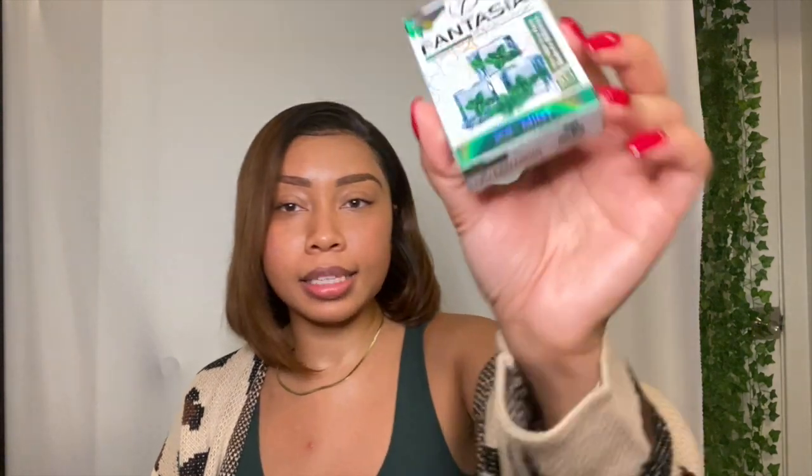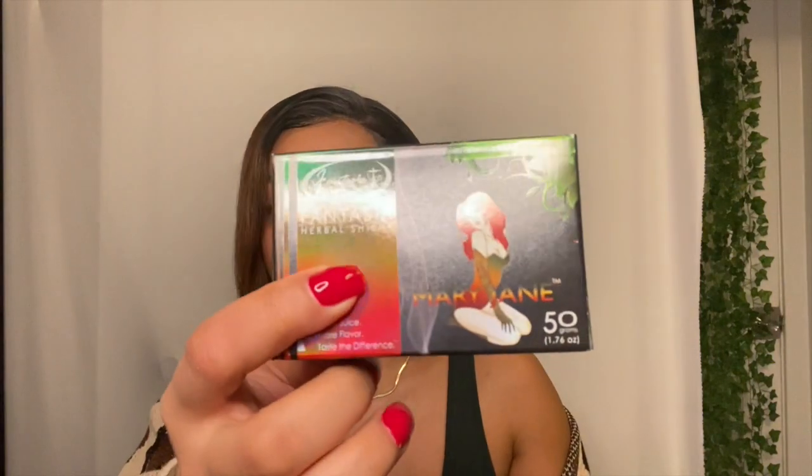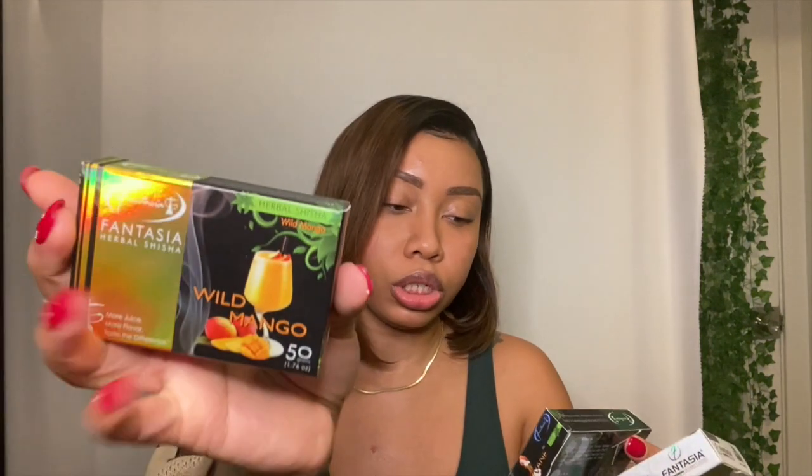Then I got this ice mint flavor shisha — this is what I'm going to put in the top bowl. I got mint ice mint because who does not like the taste or smell of mint? I also got herbal shisha. I'm wondering what this is going to be like. The brand is Herbal Shisha, and the flavors I got are wild mango and Mary Jane.